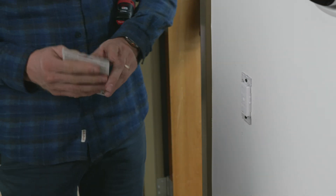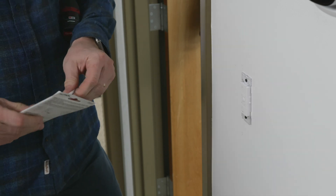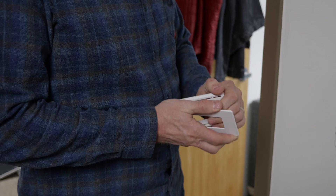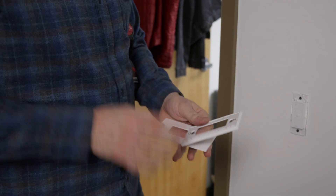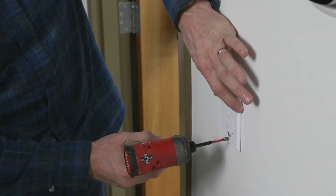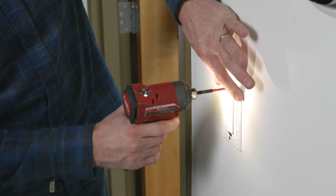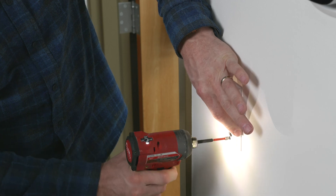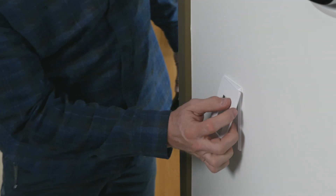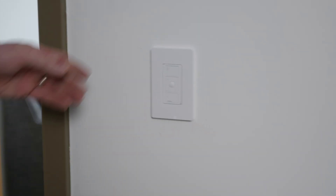Then take your Claro wall plate and split it like this. We like the Claros — they just have a really clean, finished look to them. Then just snap the cover on. You would never know that was not an actual switch.